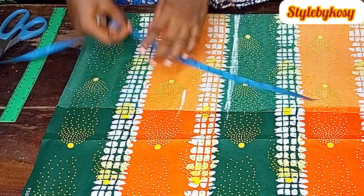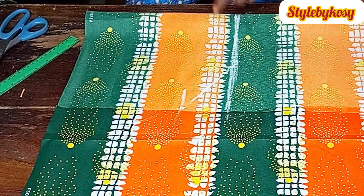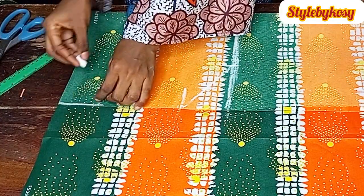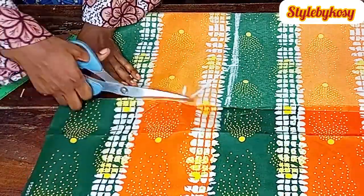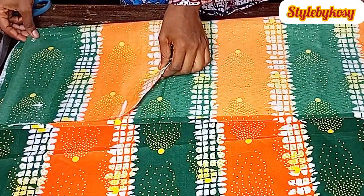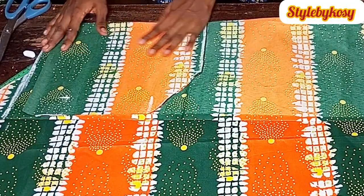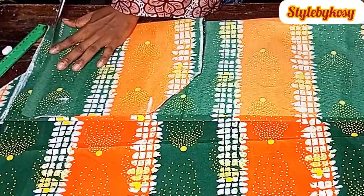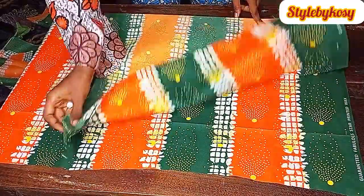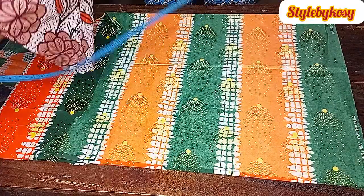Make a slant with your ruler. Divide the round sleeve by two and add 1.5 inches for seam allowance, then cut it out. Use the first piece to cut out the second piece. After cutting, fold the remaining fabric by two to prepare for cutting the flare/peplum part.